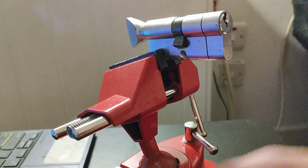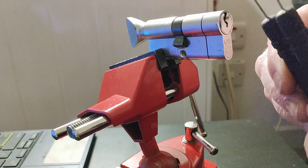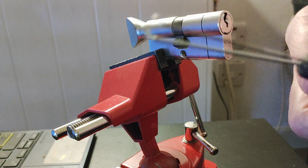And there we go — thumb turn bypass. The sort of cheaper ones from UK bump keys. Thanks for watching guys. Bye bye.